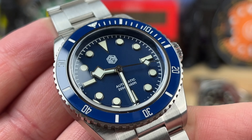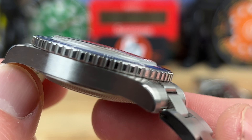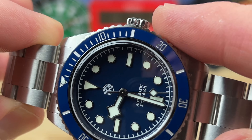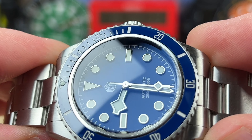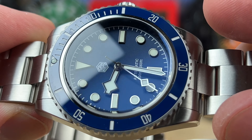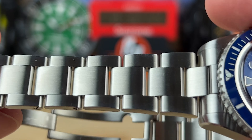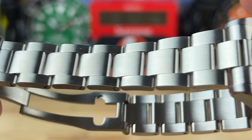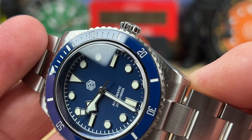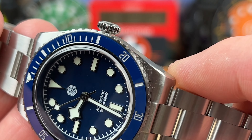On the time grapher, it's running at plus five seconds — I'm not mad about that. The movement inside should be the NH35. There is a ghost date position, meaning this is a no-date dial. When you unscrew the crown there's a phantom position where a date change would traditionally be, then you pop it out one more click and it hacks the movement to set the time. Not a big deal — I think too many people hyper-focus on that.